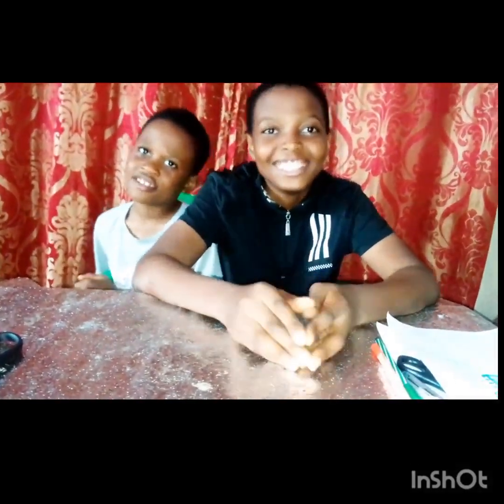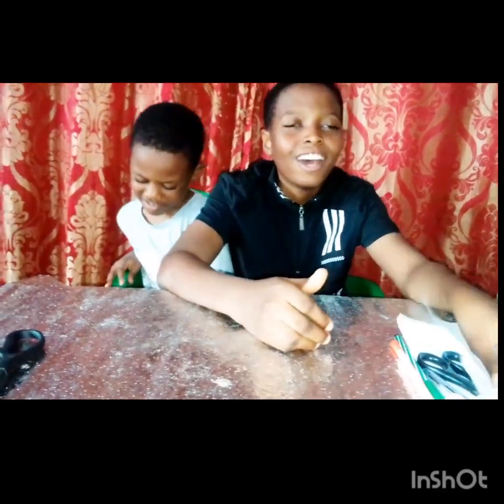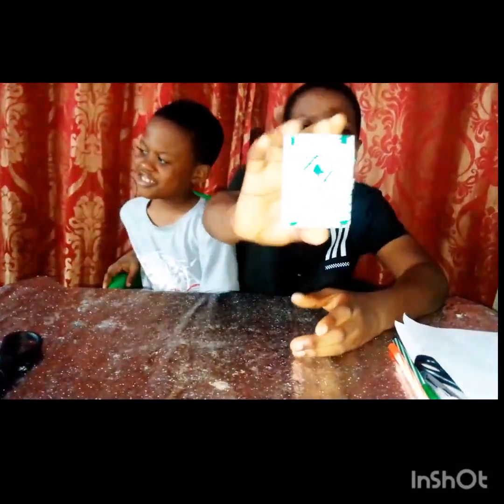Hi everyone! Welcome back to my channel, The Genius and Better Kids. So for today, I'm going to be teaching you on how to make your own mini book.